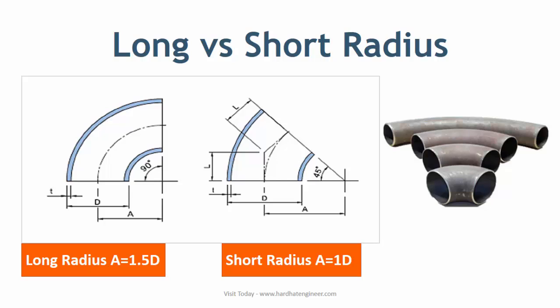Elbows are available in two radius types: short radius and long radius. A long radius elbow has a radius equivalent to 1.5 times the diameter of the pipe, and the short radius elbow has a radius equivalent to the diameter of the pipe. You can see the difference between long radius and short radius — in long radius, A equals 1.5 times the pipe diameter, whereas in short radius, A equals the pipe diameter.